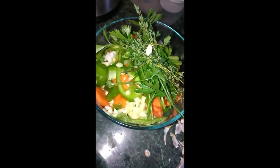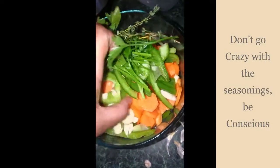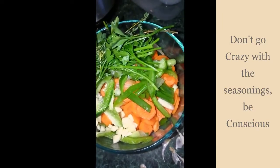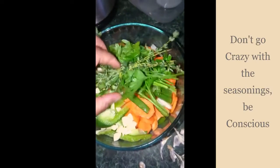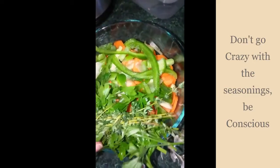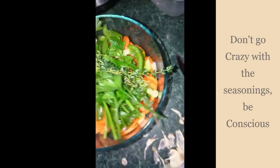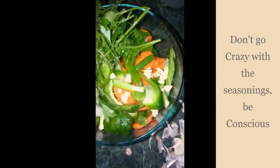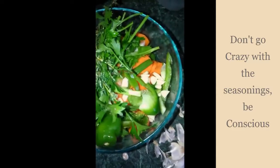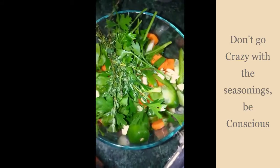Here are all of my vegetables and other seasonings. I got carrots, green peppers, scallions — or some people might call it green onions. Got some thyme and some parsley, they're tied together. And of course some garlic in there. And guess what that is — hot pepper, habanero, scotch bonnet. Hot, hot, hot.